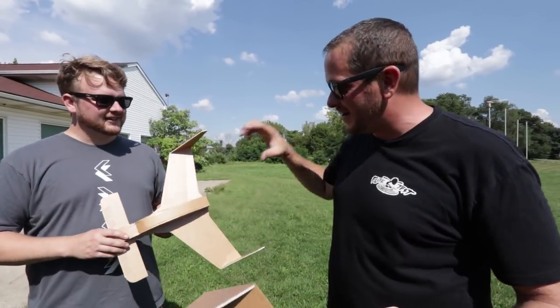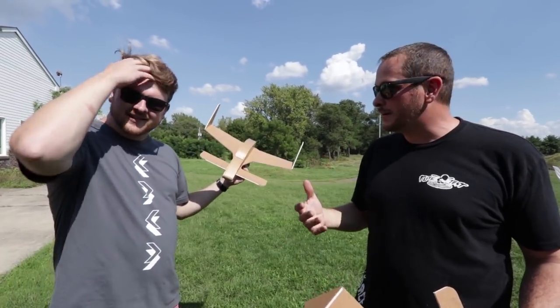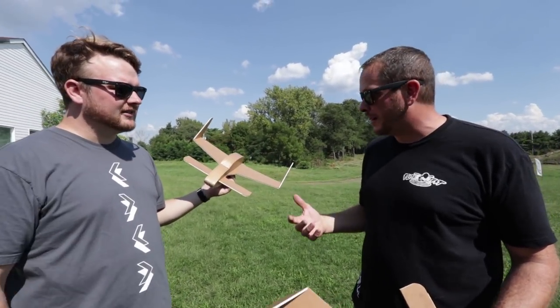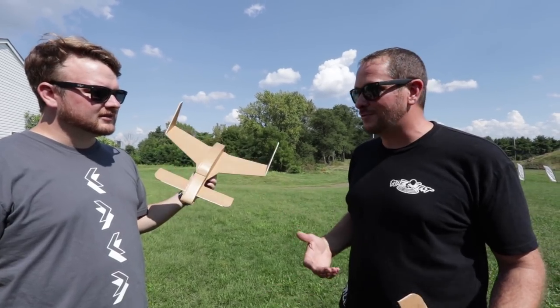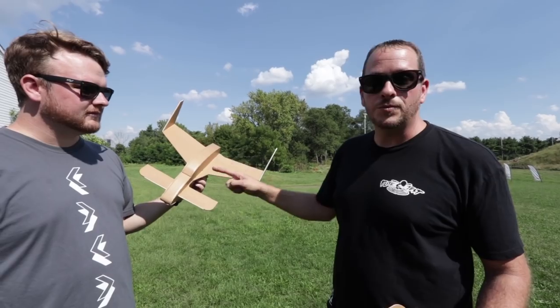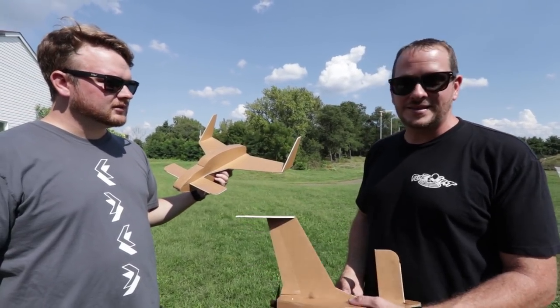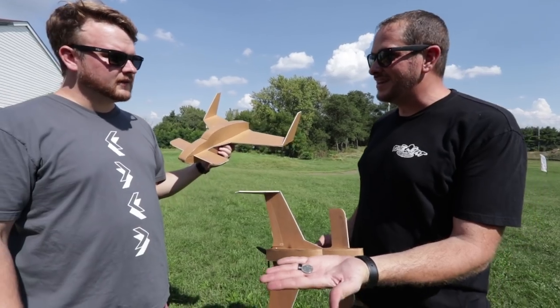We're going to finish the build, also build a chuck glider, head outside - the weather's beautiful - and fly both of them and show some tips for getting them in the air. We have the FT Long Easies completed: one is a glider, one is RC. First, if you're building a chuck glider - great for school projects - this is going to balance right here, which is really important since planes don't like to fly if they're not balanced properly.